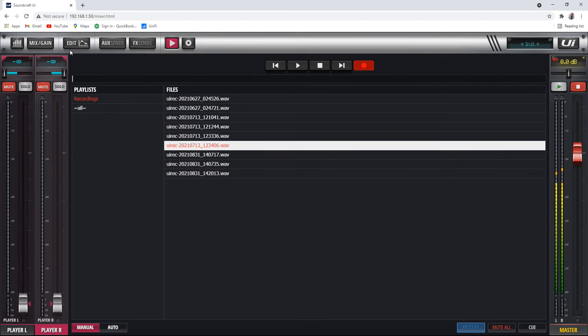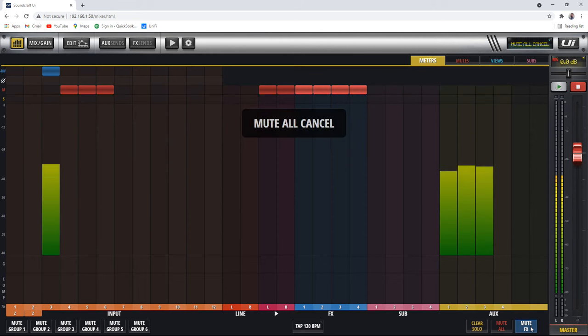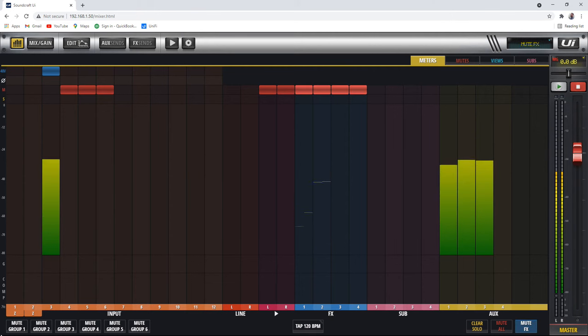Let's go back to the overview tab. This one is interesting because it shows what's happening all across the mixer. You've got level meters, you can tell what channels are muted with a little red M block, what channels are soloed, what channels have phantom power turned on, which channels have a compressor going, which have a gate going, and which channels have high Z engaged. From here you can clear all solos, mute everything, mute or unmute the effects, and engage mute groups.